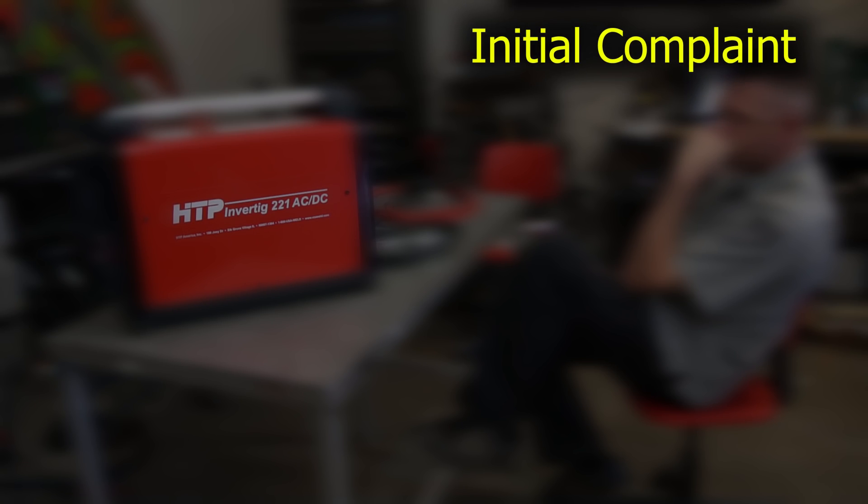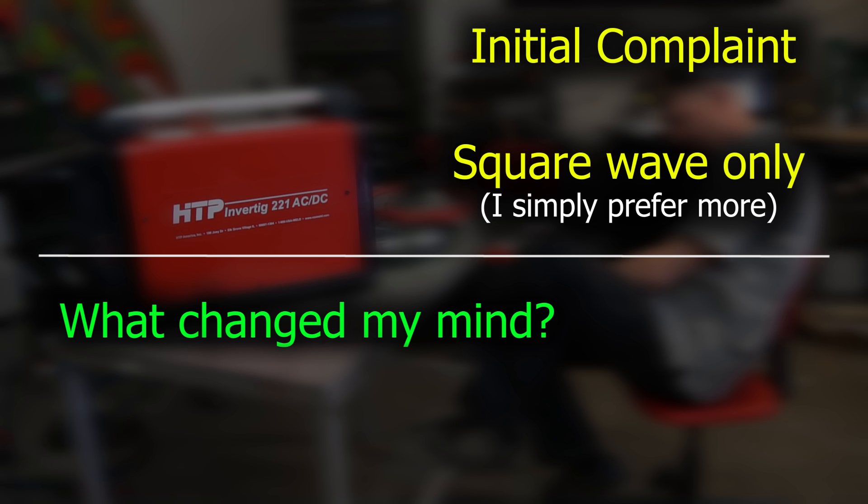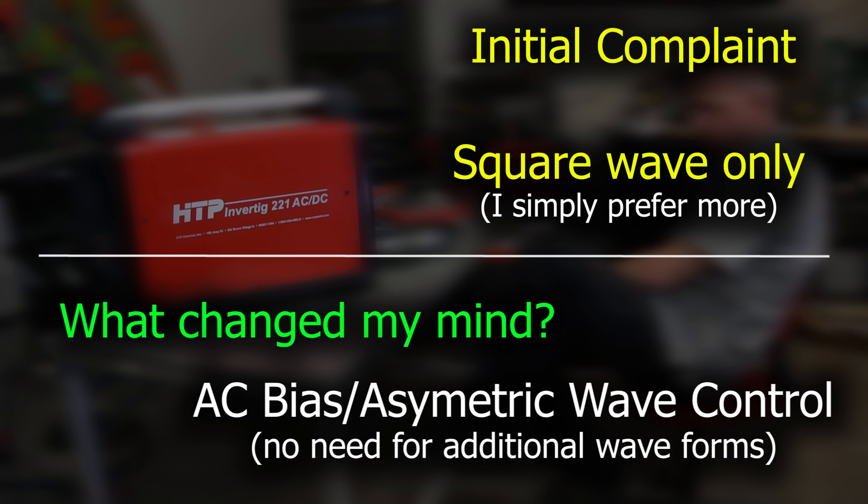I was initially bummed that this is only a square wave machine. Sometimes I like the ability to change the wave — maybe from square wave to something like a triangle wave. The triangle wave is really great for having a nice, frozen, solidified puddle. But that initial gripe went away once you learn and understand the AC bias controls — the asynchronous wave — which is absolutely incredible. The fact that the AC bias offers so much more control is a major plus in my book.